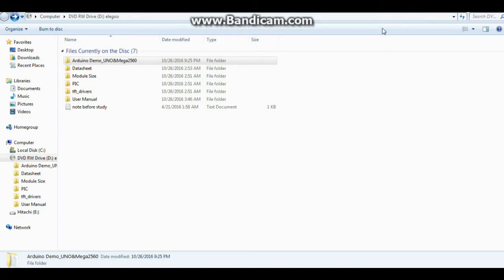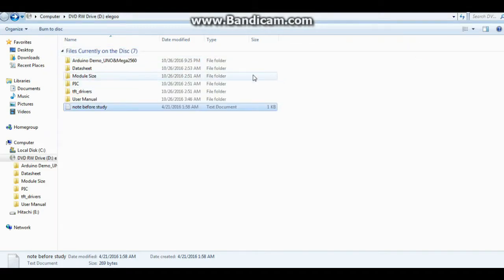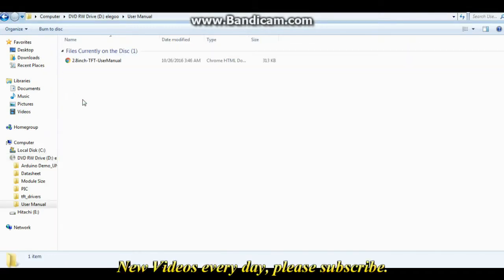We are looking at the files provided on the CD and we have some folders here: Arduino demo, data sheet, module size, pick, TFT drivers, user manual, and note before study. The note before study appears to just be a little thank you. User manual is an HTML document.